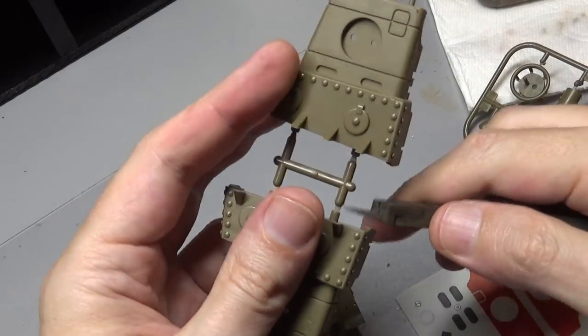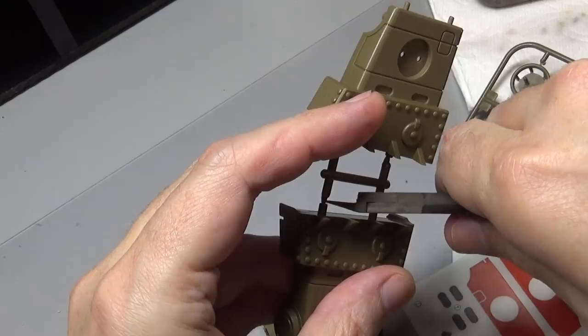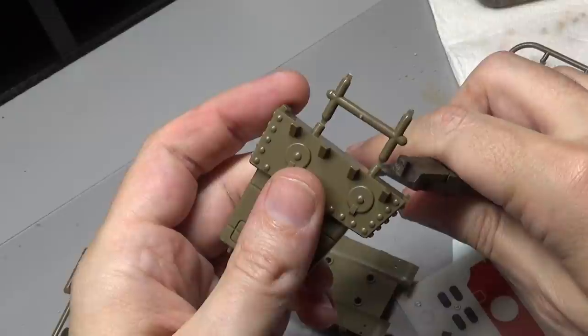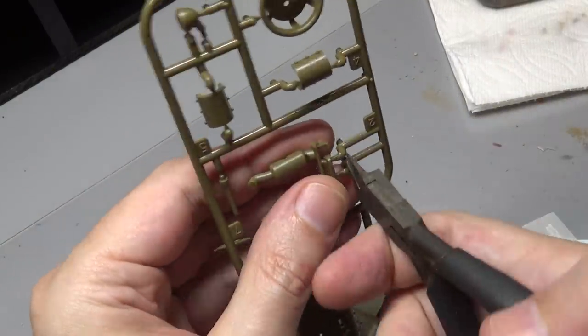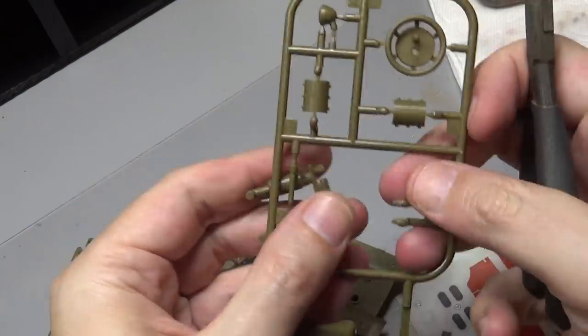I'm going to be doing a basic build on this kit, nothing fancy, so if you're not familiar with plastic model kit building you should be able to follow along. First thing to do is remove all the pieces from the sprue. You can do this one at a time building as you go, or this kit is simple enough you can just take them all off at once — it's up to you.